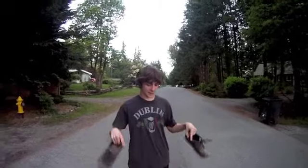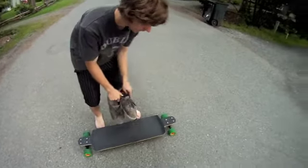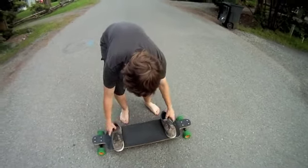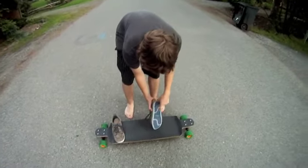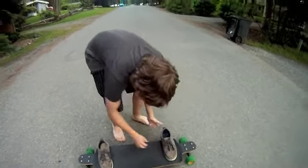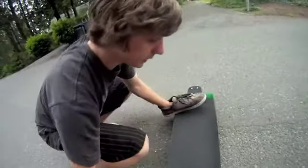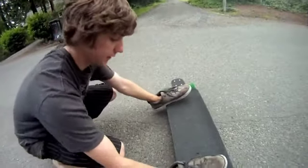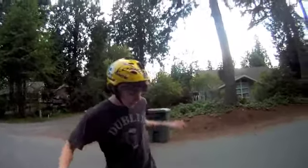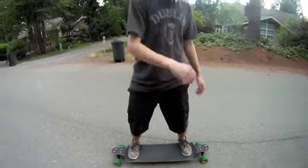Now we're going to learn foot placement, and we're going to do regular stance. So this is your front — your left foot forward first. What you're going to want to do is use this meaty part of your shoe right here, and you're going to want to hang your heels off about like this, so that you can really push with your board right on your heels. Your feet should be about shoulder width with your heels hanging off.